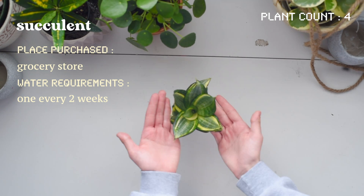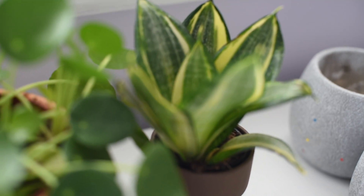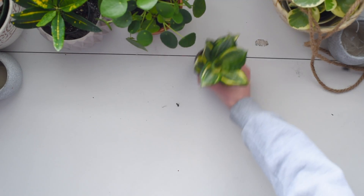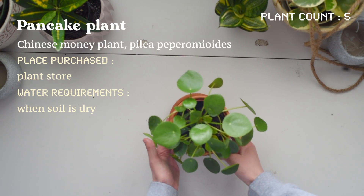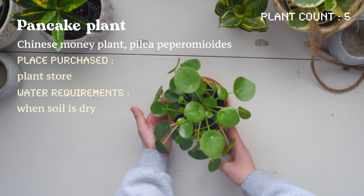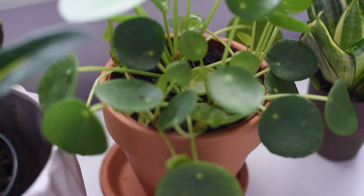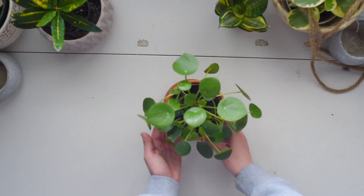Then we just have a little succulent — not too much to say about it. I'm pretty sure my mom found it at a grocery store and I'm not sure exactly what type it is. And here is a pancake plant — there are different names for it. I actually really love this plant and I like the uniqueness of the leaves. Definitely don't overwater it because I've had some leaves fall off, so just be careful with that.